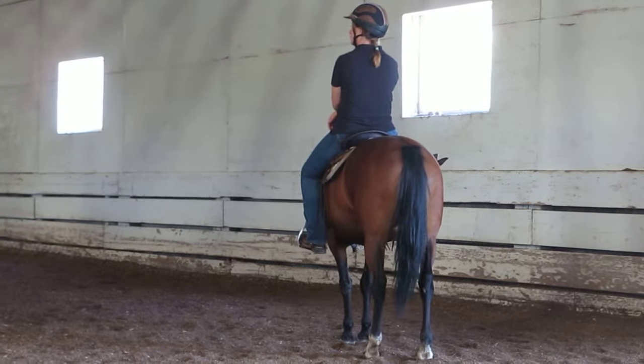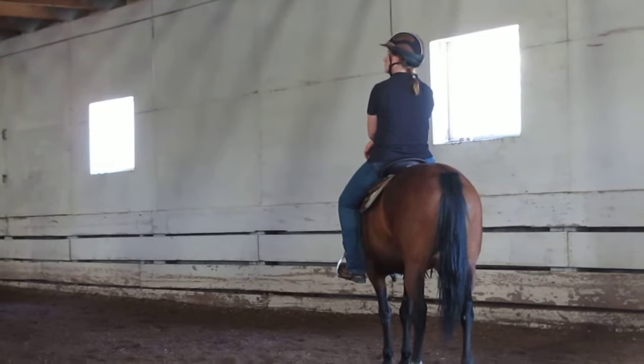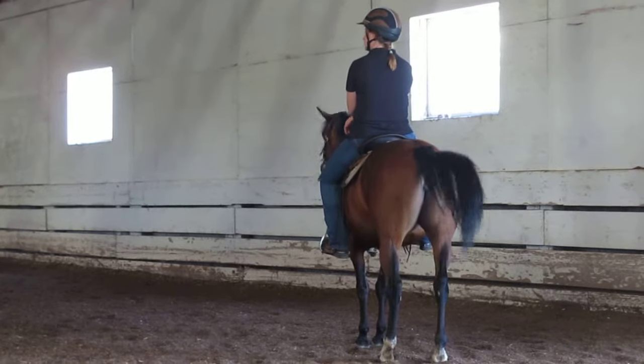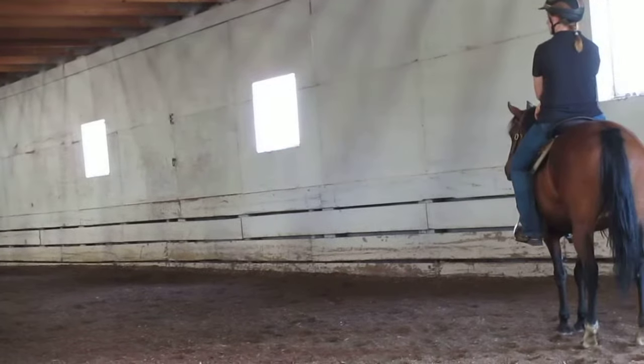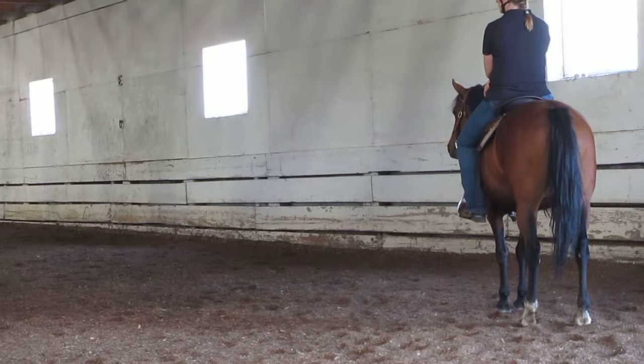If we can get a group in a big circle — we have a large group and I don't have a helper today. What we're going to do is work on a turn on the forehand. A turn on the forehand is where the horse's front feet are planted in the middle and the back end walks around the front end.